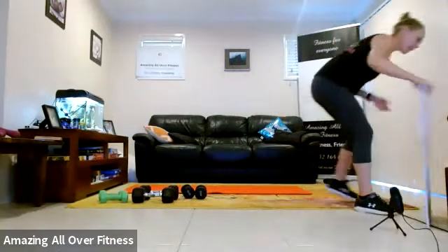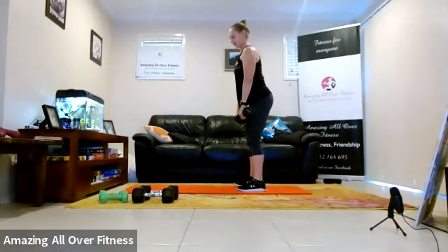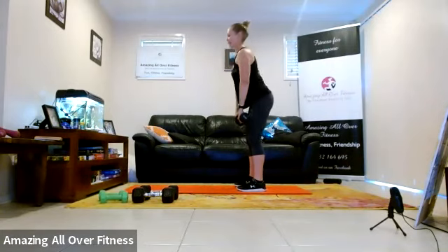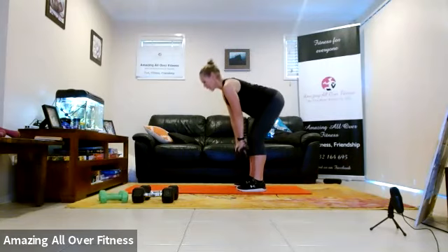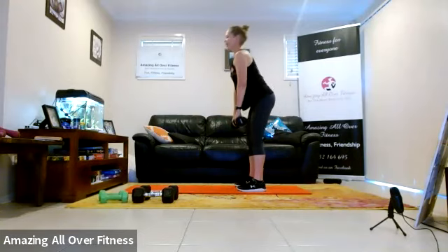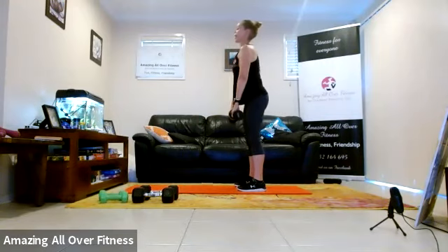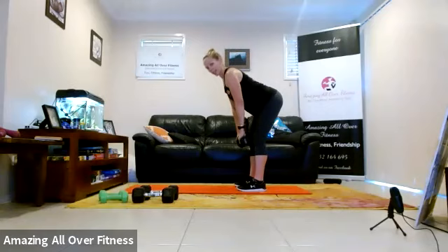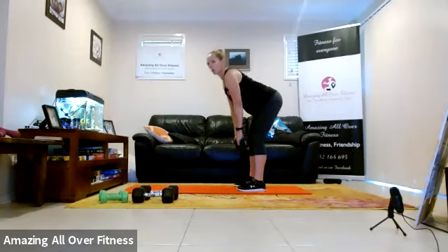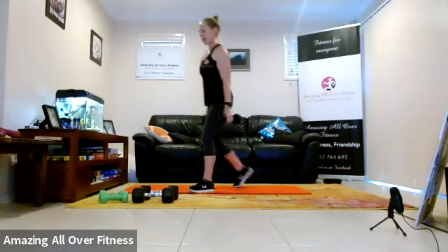So this time we hinge at the hips, push through the heels. We hinge, push through the heels — tip, tip, tip, squeeze it up. If you can't do this one, put your hands behind your back and practice a bow — like bowing. Push through the heels.